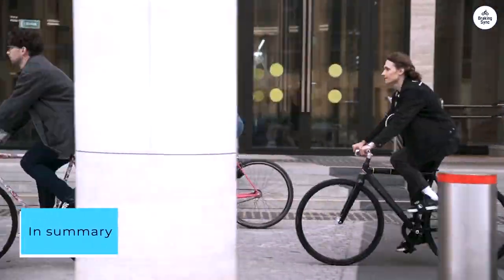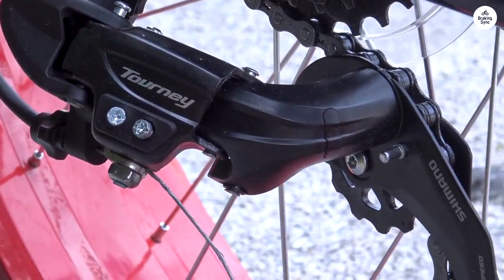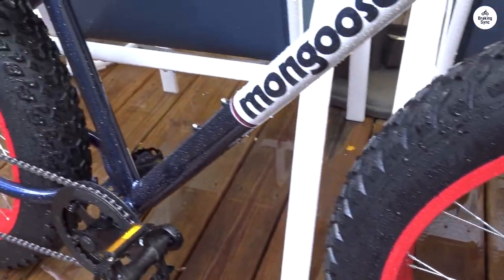In summary, if you're in the market for a reliable, affordable ride, the Mongoose Dolomite delivers. Embrace its quirks, hit the road, and revel in the adventure. It's what this bike was made for.